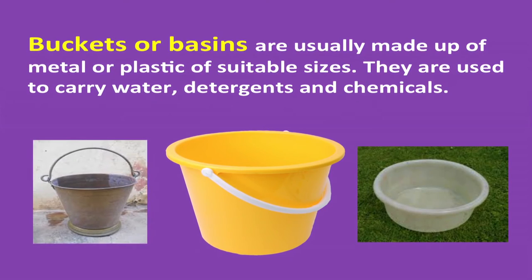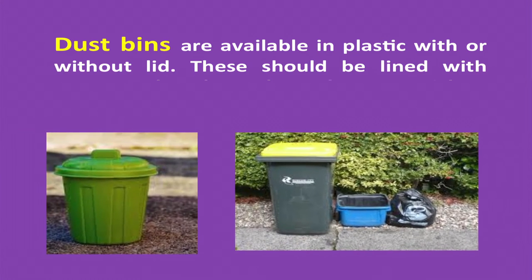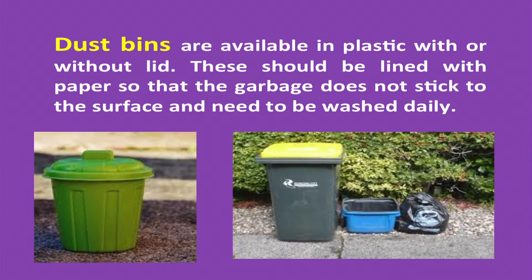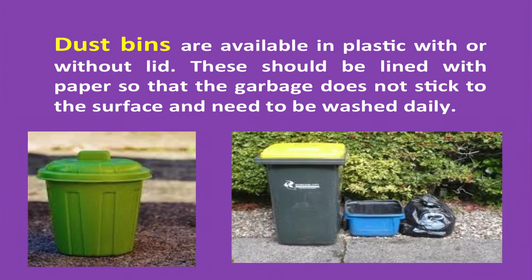Buckets or basins — metal or plastic buckets and basins of suitable sizes are used to carry water, detergents, and chemicals so that there are no spills. Dustbins are available in plastic with a lid and should be lined with paper so that the garbage does not stick to the surface.